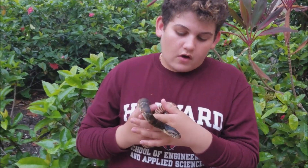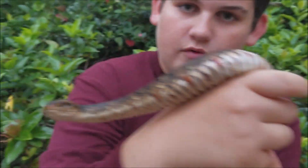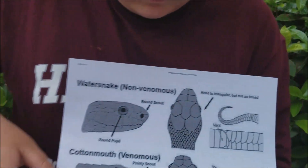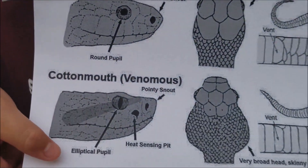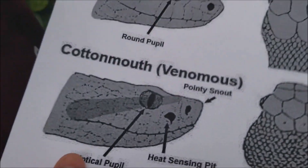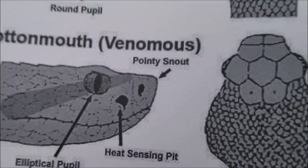The eyes. On a banded watersnake, as you can see, the eyes have round pupils like ours. On a cottonmouth, the eyes are what they call elliptical eyes — they're more of what you see in the movies with those evil snake eyes, as I like to call them.